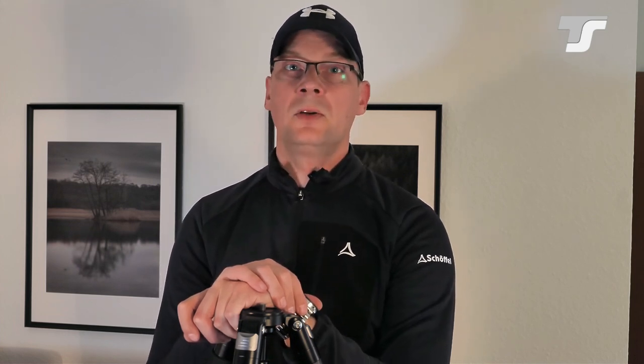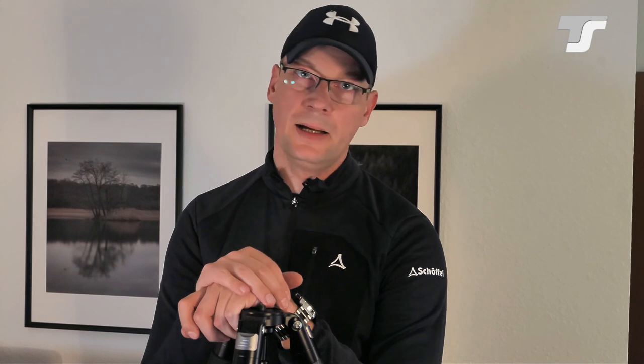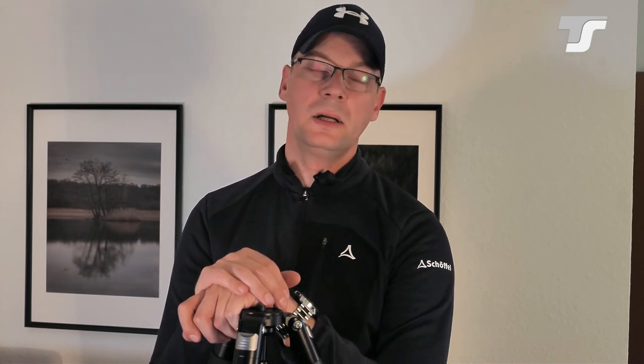I would recommend to always start with a wide angle lens to get comfortable with it, and then you will have a lot of fun with these trackers.